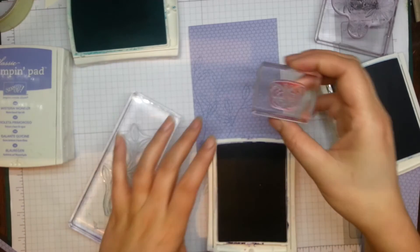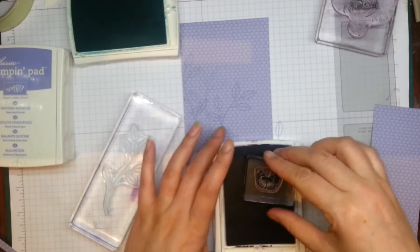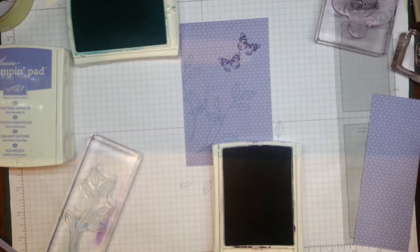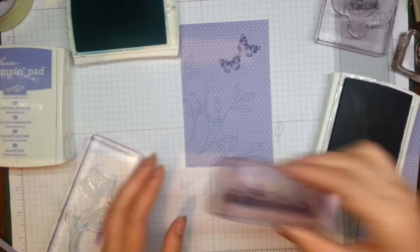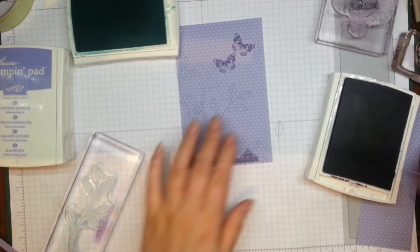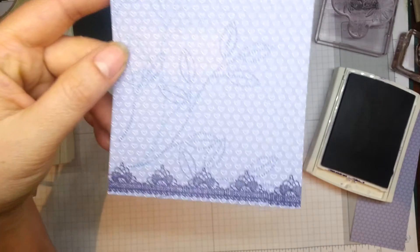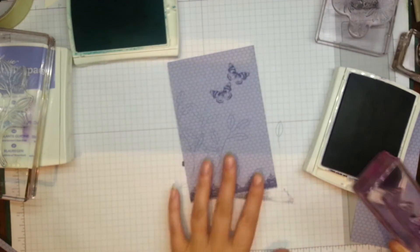There's a really beautiful butterfly stamp in this set — I might just have this one flying off in the distance, there we go. And there's also this beautiful lace design, just lovely for creating borders. So pretty — the detail on it is just stunning. And then there's the butterfly, really really gorgeous.